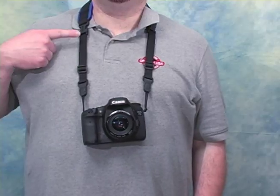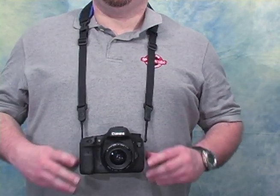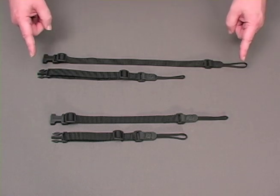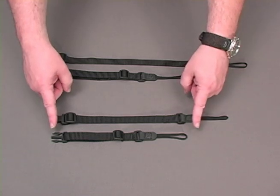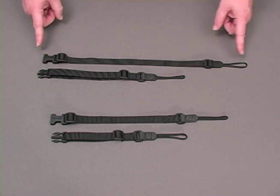The length of the strap can be adjusted. Just slide the triglide and adjust the slack in the strap to find the desired length. The ProLoop System Connectors are available in regular and extra long sizes. The regular ProLoop is adjustable from about 10 inches to 13 inches long and the extra long from about 13 inches to 19 inches long.